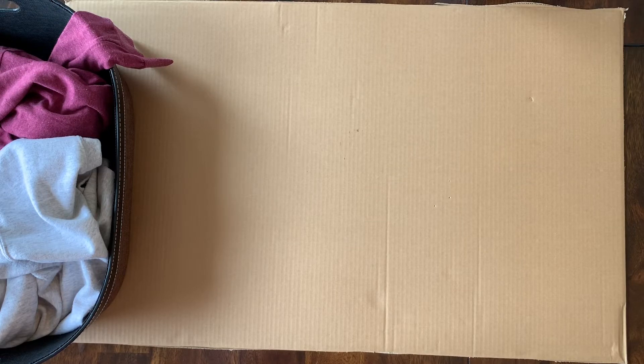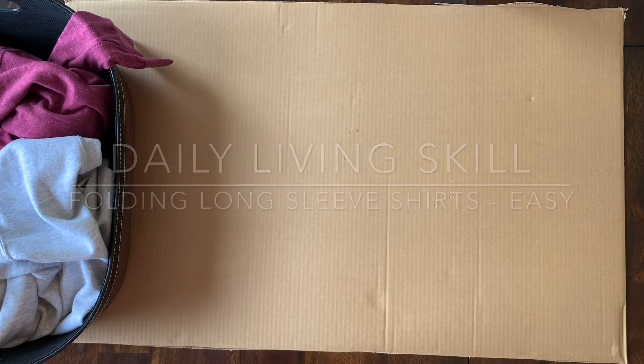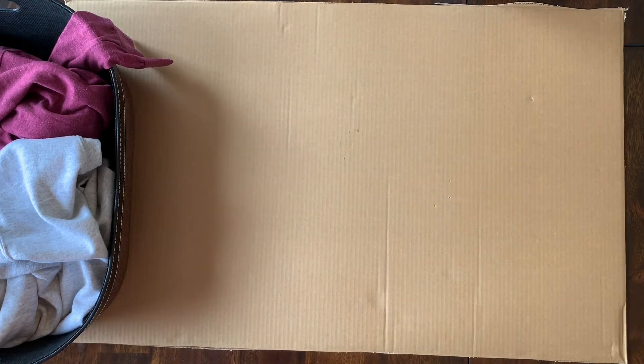This next section will be a video model as well as verbal cues for folding long sleeve shirts with a more simple routine. For this activity, you will be folding long sleeve shirts. Get shirt.